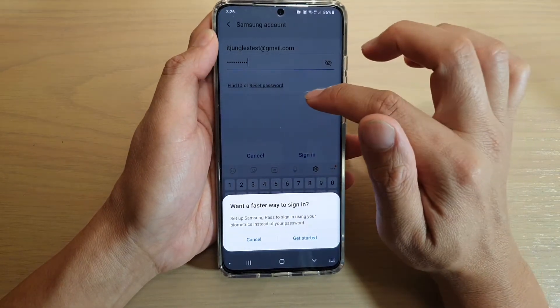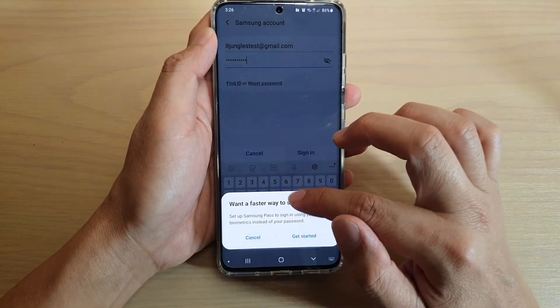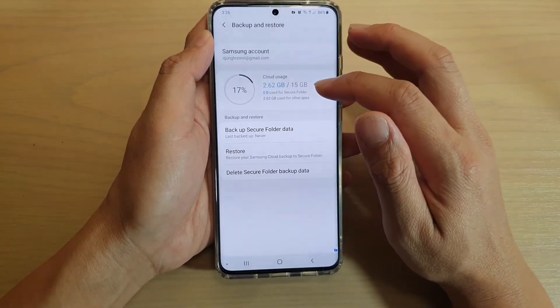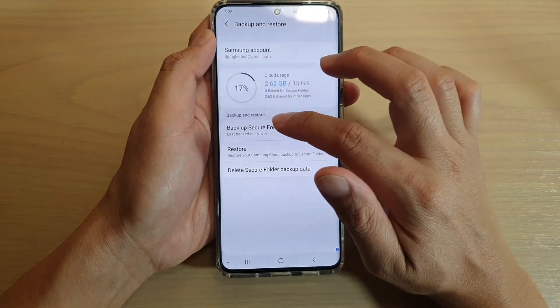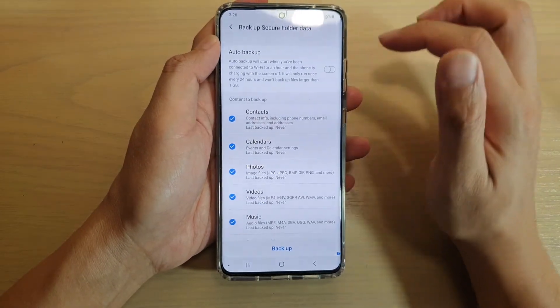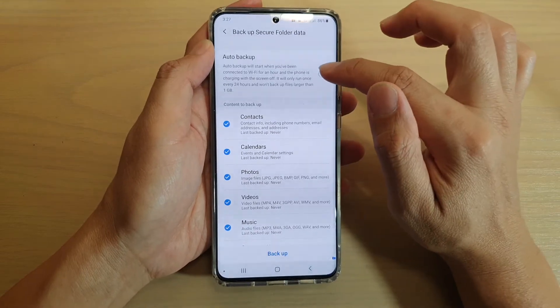I'm just going to tap on Yes — and I'm just going to cancel that. And now it's calculating my cloud usage. So I'm going to tap on Backup Secure Folder Data. You can also tap on the Auto Backup switch to turn it on or off.